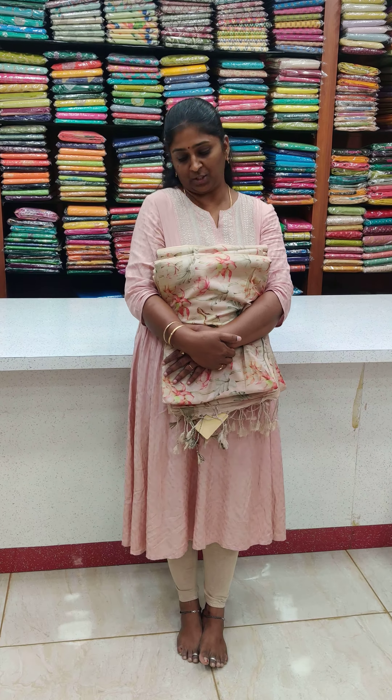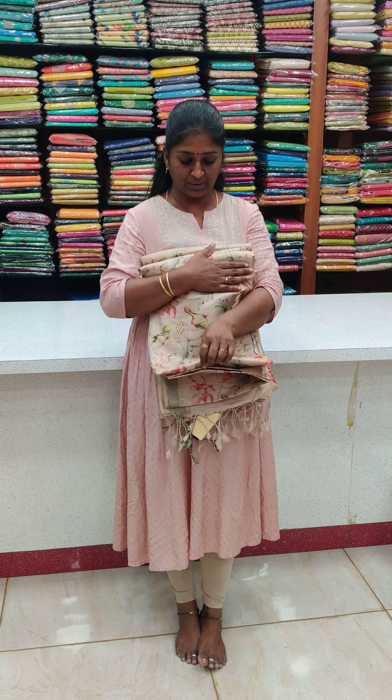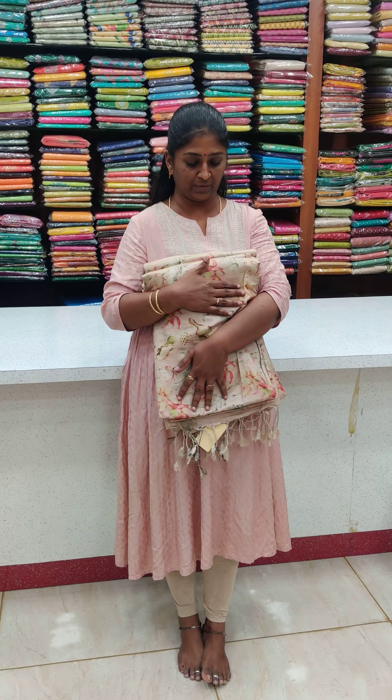Hi, welcome back to Kanishka Vertica again. This is Ananthi here, and in this video we have a collection of beautiful colors. We have a semi-tusser silk — a tusser silk with tissue.